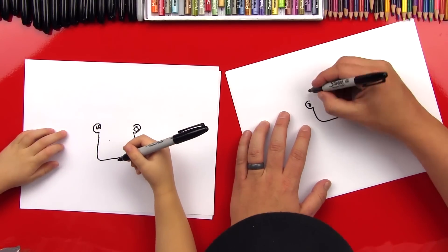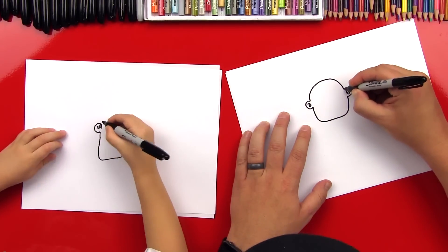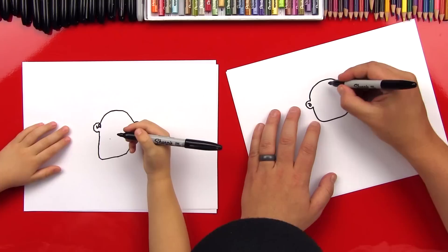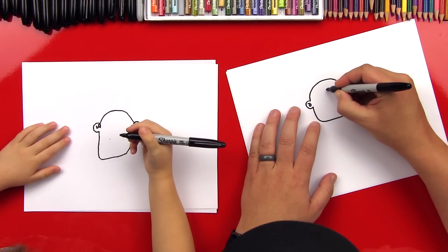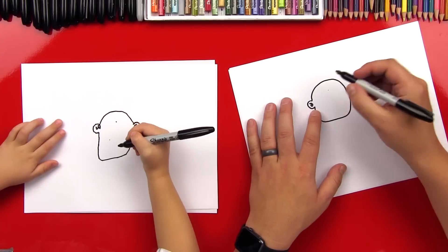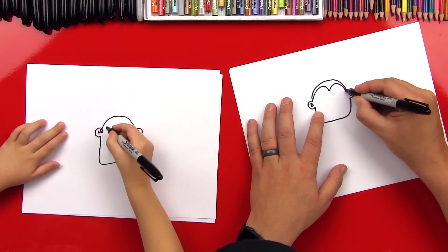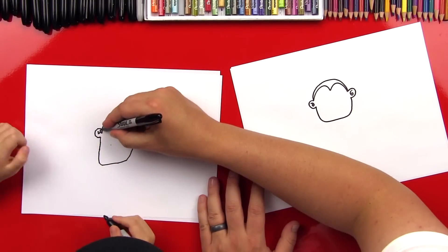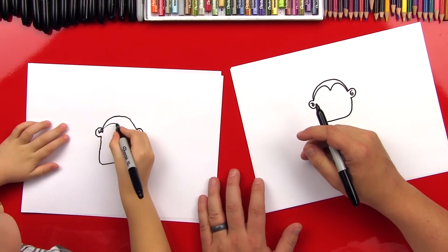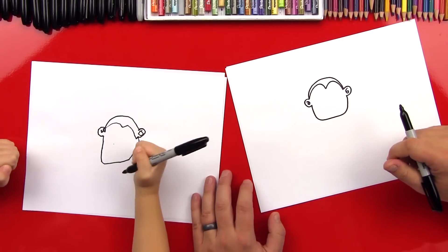Now we're going to draw a big rainbow line that connects this ear to the other ear — going all the way around and connecting to the other side. Now we're going to do a curved M. Put a point right here and a point right there for the middle of our M. Start right here, do a big curve that comes down to a point, and then another curve over to that side. You totally did it — good job!